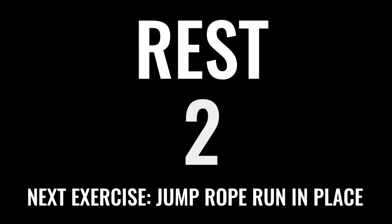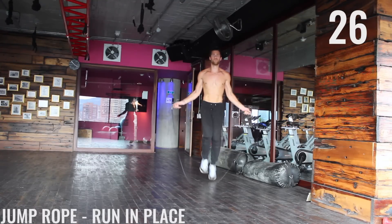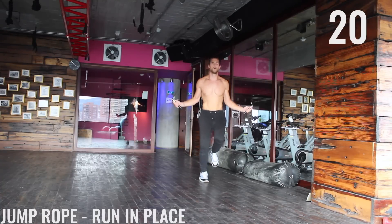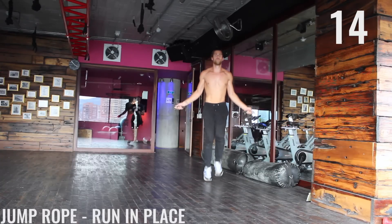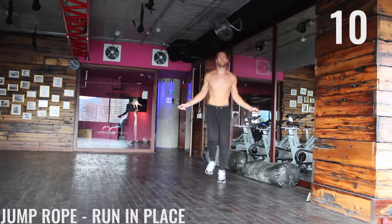Next exercise coming up is jump rope run in place. We're going to sprint it out here as fast as you can. Nothing is moving here except for your wrists and then the balls of your feet coming off the ground back and forth. Keep this whole movement super tight — and that's why jump rope is low impact on your body, because you're keeping everything tight and you're barely coming off the ground.